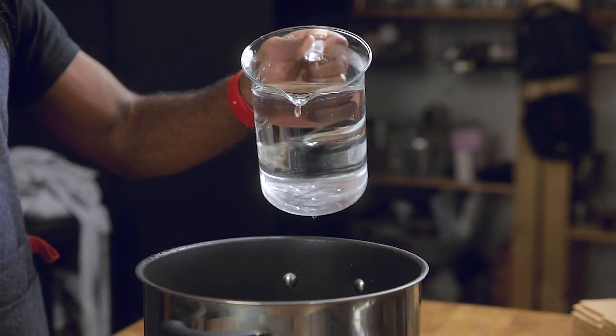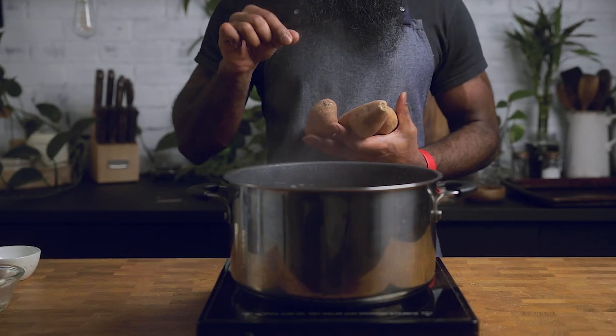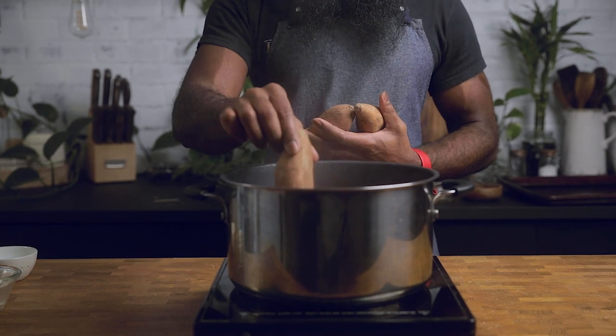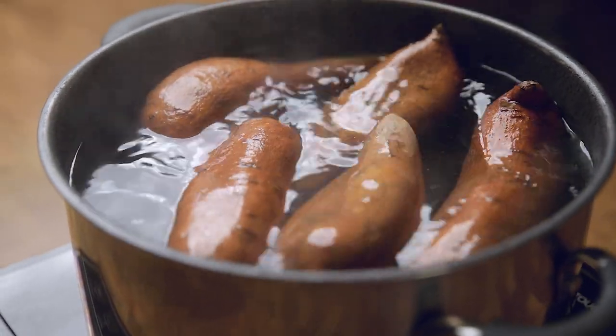Let's begin by bringing our water to a boil and then placing our potatoes in there. The water is fairly hot, so don't toss them in — just carefully place each potato in slowly. This is going to take a good little bit to cook, so we're going to move on to making the crust.